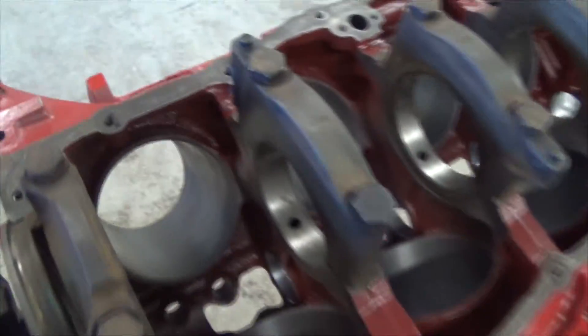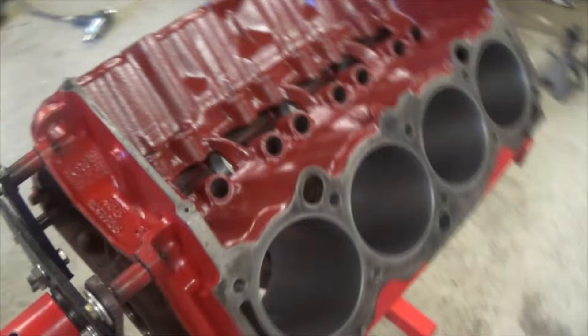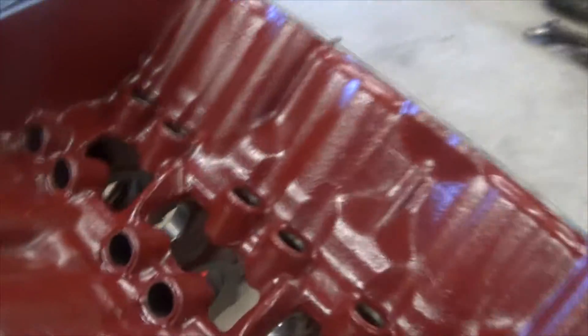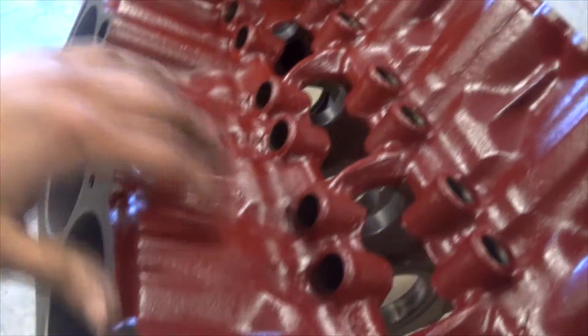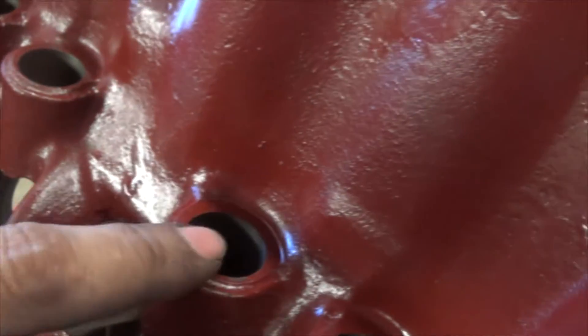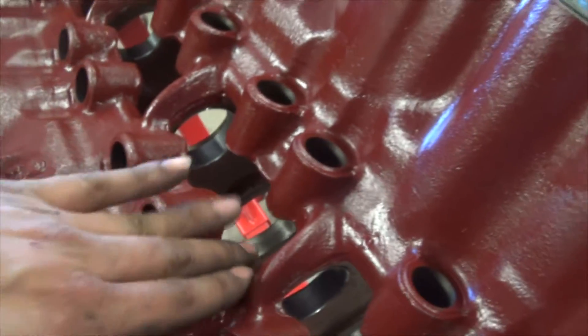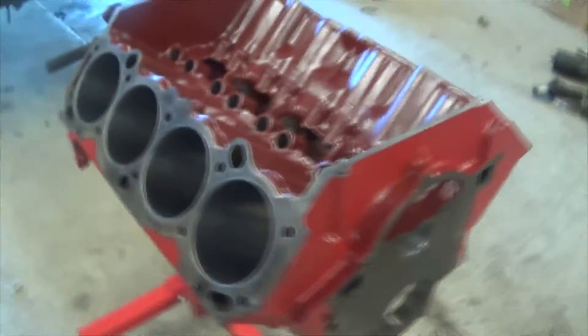Let's flip this guy over. So here's the Glyptol again — normally this would be all bare metal, but this is all the Glyptol installation. You've got to be real careful not to get it in an area where your lifters go. But like I said, all this is going to help the oil go back down into the oil pan so it can get recirculated instead of sticking around up here.